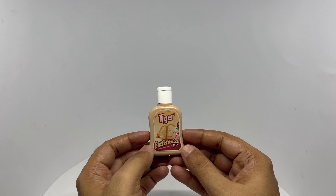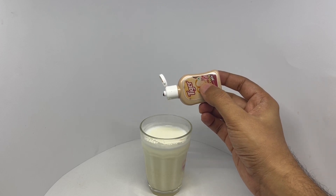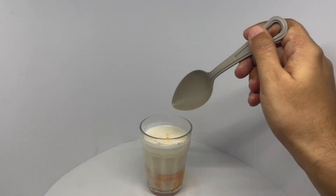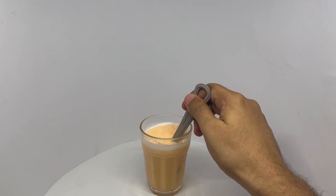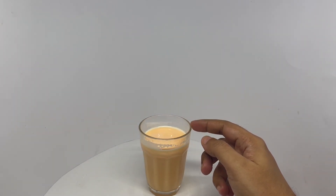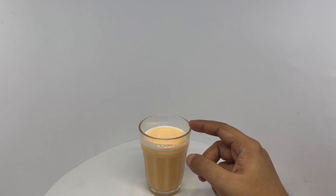So let's taste it. It only takes a few drops — that's how it looks. Let's taste it. Kind of amazing that those few drops can transform it like this. You get an amazing butterscotch smell and a delicious flavor.